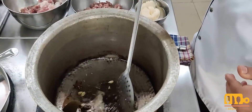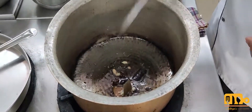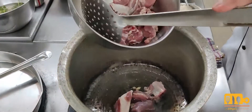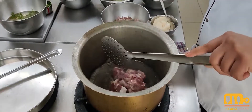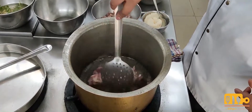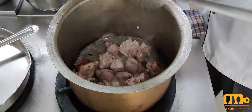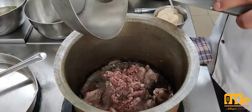Now we are adding some cumin. The spices have crackled. Now I will be adding the mutton. We are adding the mutton pieces — some go in the upper part, some in the middle. I will add some salt and we are browning the meat.